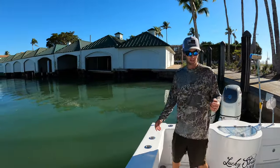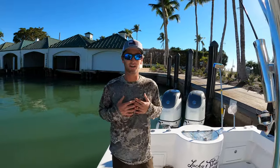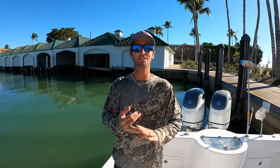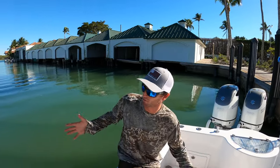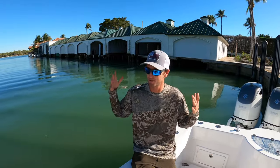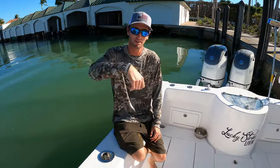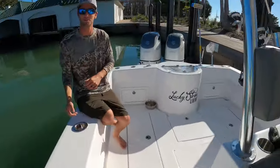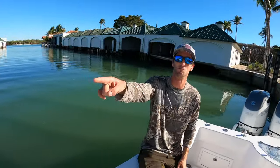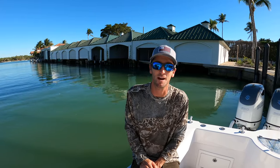You guys have seen the wrap on the boat — a huge shout out to Real Tree. Amazing company, they send us all our gear. Their motto: family, friends, and the outdoors — couldn't agree more. Christian-based company — we suit them perfectly, they suit us perfectly. Also, UFlex steering — they were a huge help in building this boat and are also a sponsor. And of course, Rhodan Marine, which I showed you at the very beginning — a phenomenal company. Their customer service is absolutely top notch.